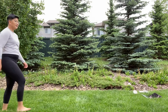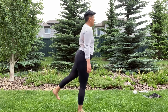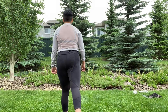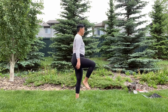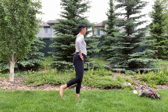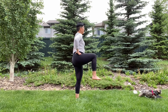Glute activation walks. Essentially it's a funny way of walking — going into hip extension by squeezing your glute first. And hip CARs. I will link this down below in the description; I do have a video that goes deeper into this if you're interested.